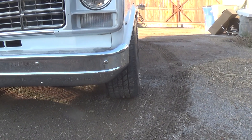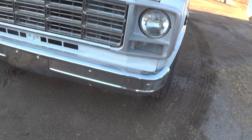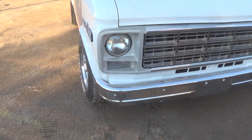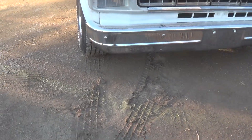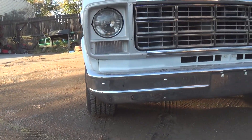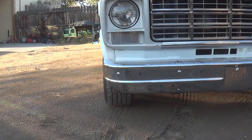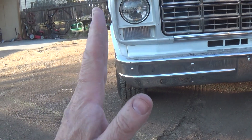This van was never wrecked, not even a fender bender, so I don't understand why I'd have any problems with the upper or lower control arms. I did not change the lower or upper control arm bushings, and I can't see how that would give me this much negative camber.